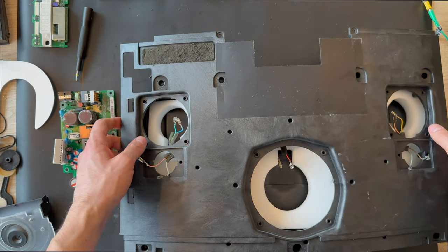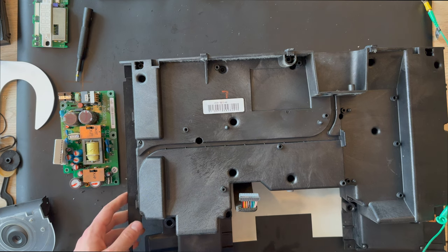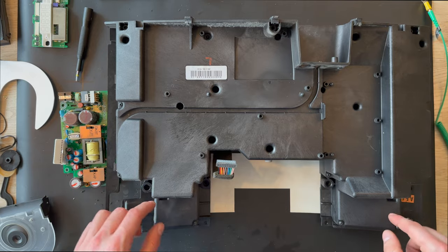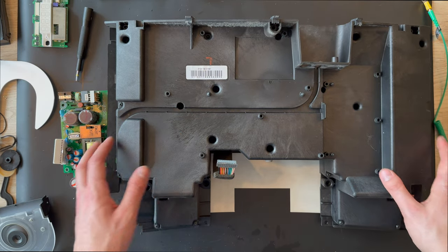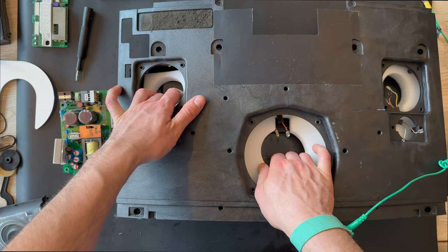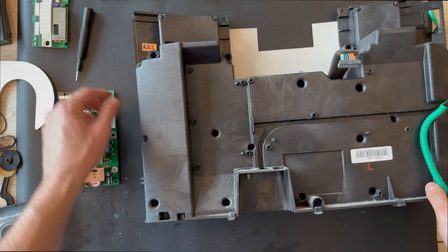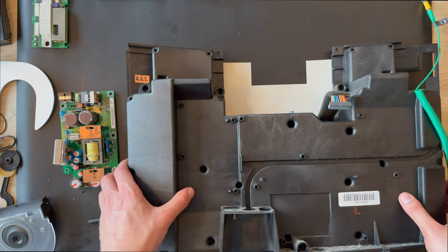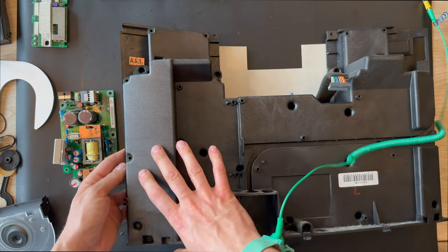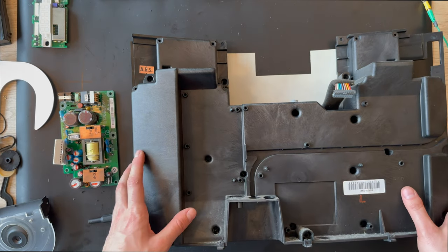We also need to remember to pull the mount brackets for the antenna. This was a complete disassembly. We also need to remove the screws for the chassis — when we remove the chassis we'll get into where the speakers are. There are some screws and it's damaged right here, so we can open it up. I'm going to leave this part of the video as it is.